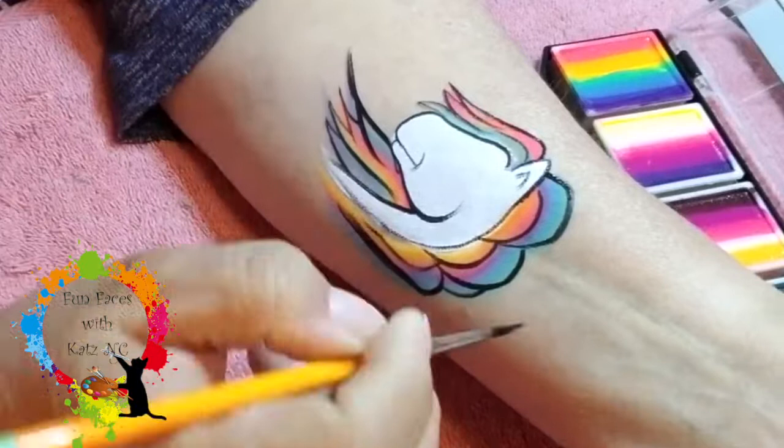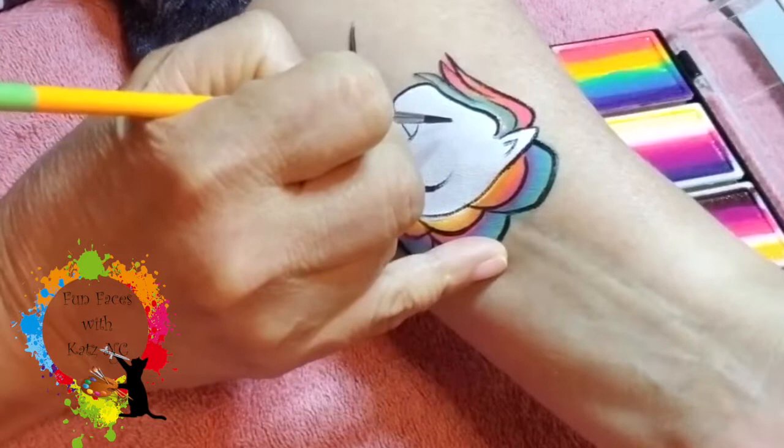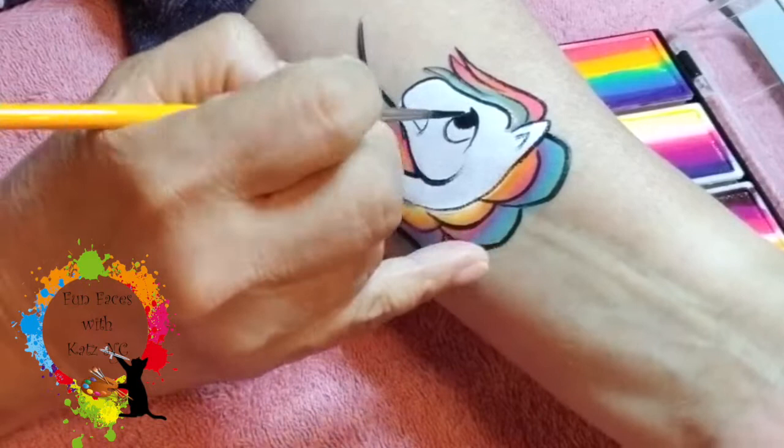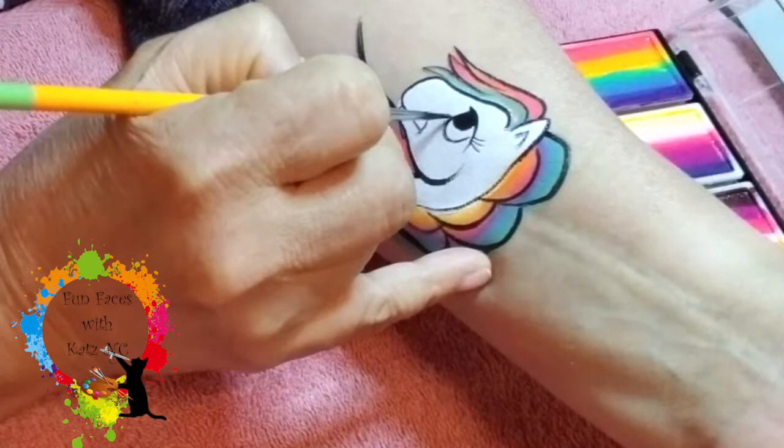There are a couple of different ways that I actually make the eyes. But for this one, I'm going to go ahead and do this comma stroke going down. And then I'm going to do a U. And then basically, I will take that black and fill it up right up at the top. Once I get that filled in, I'll do a few eyelashes. And then I will go ahead and put in this little nostril for the nose.